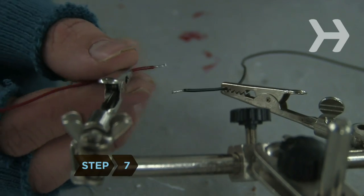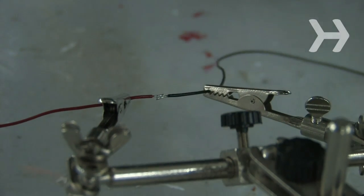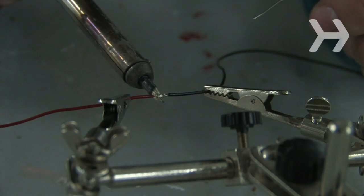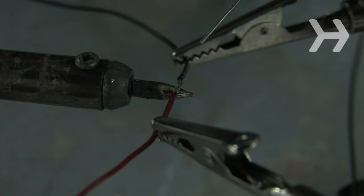Step 7: If you're soldering wires, put one in each clamp. If you don't have clamps, place the wires on a surface you don't mind burning, like a flat piece of scrap wood. Hold the iron at a slight angle and place the tip of the iron under the joint to be soldered to heat it from below. Wait 2 to 5 seconds until the metal from the wires heats up.